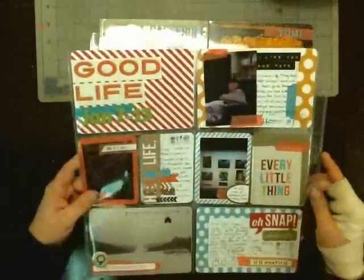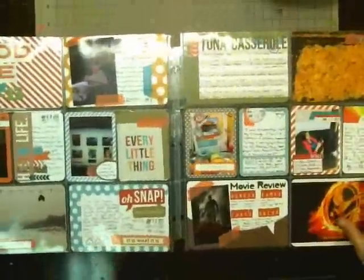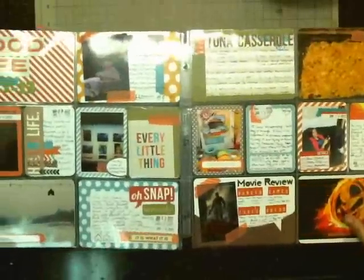This is the general layout of it. I'll put these two layouts together so this is kind of what it looks like all together.